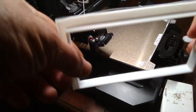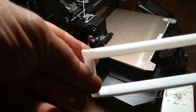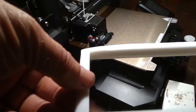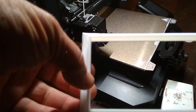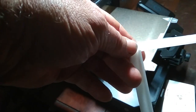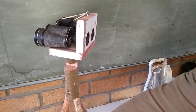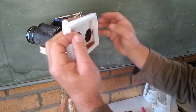Look how nice this frame for my cell phone turned out. Beautiful. First attempt at 3D printing. There's a slight curl at the edge there and the edge there, but it's not serious. But beautiful. Now we place the frame on to...